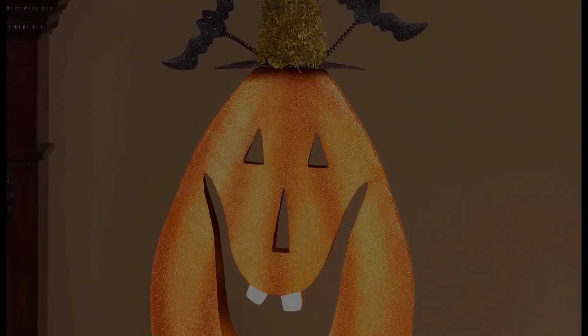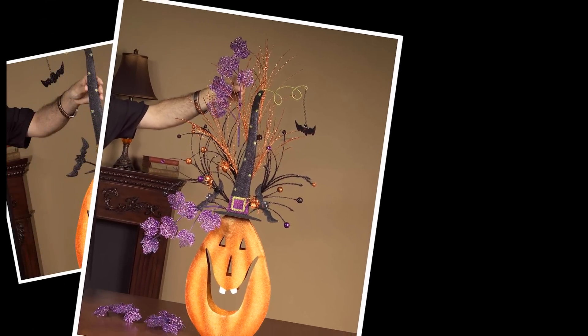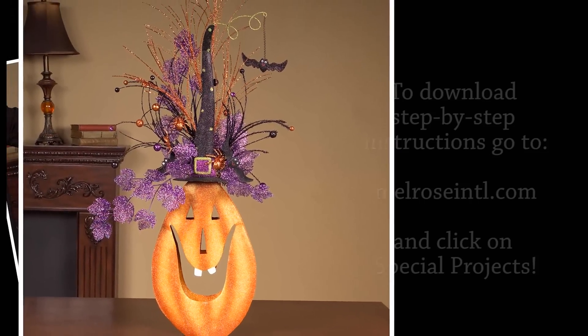A quick window display using jack-o'-lanterns and a couple stems. Here's another idea how you can decorate your jack-o'-lanterns this season. We started with a smiling jack-o'-lantern. A small piece of foam behind the hat helps us add a few glitter stems to make this hat come alive — more glitter, more sparkle — to add more excitement to your Halloween display.